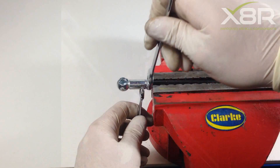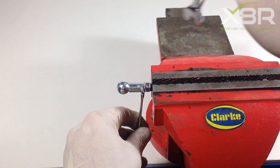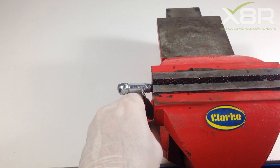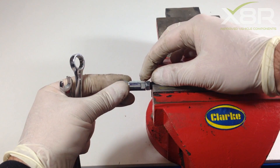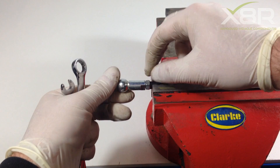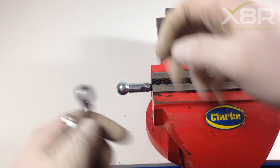If there is any adjustment needed on the rods, this is quite straightforward to do. Crack off the lock nut and twist the ball joint end of the rod into the correct position. Wind up the lock nut and lock into place.